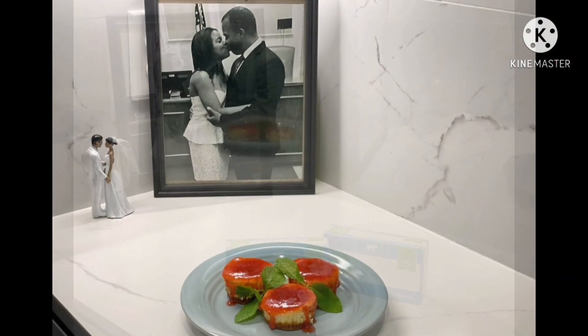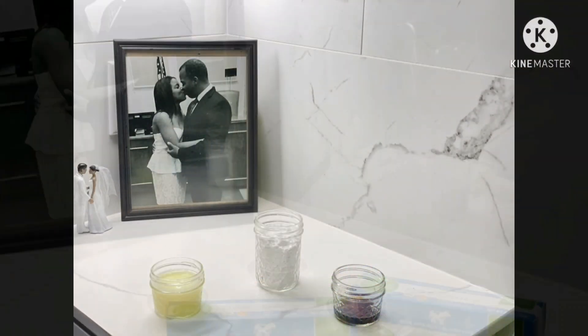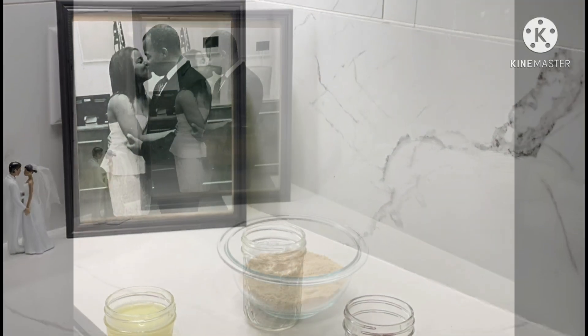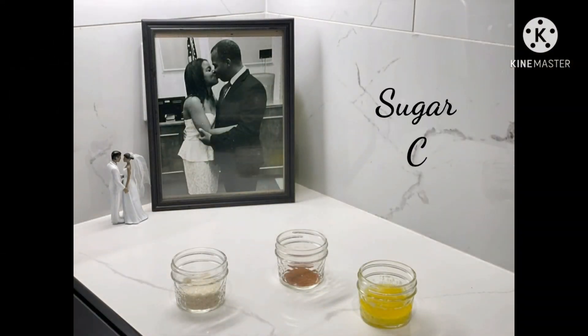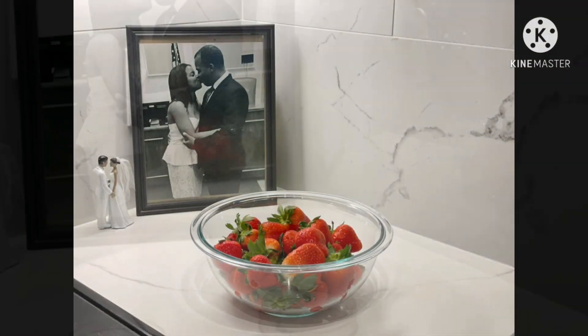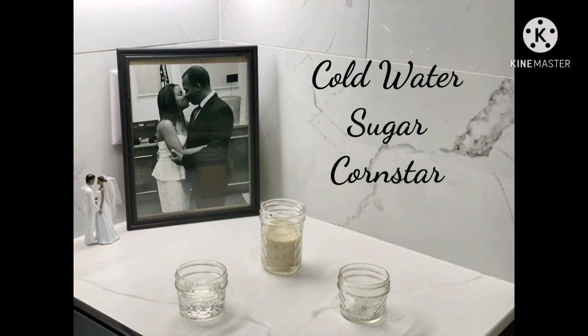Next, we'll make strawberry cheesecake cups. You'll need cream cheese, egg whites, powdered sugar, and vanilla, crushed graham crackers, sugar, cinnamon, and melted butter, as well as strawberries, cold water, sugar, and cornstarch.